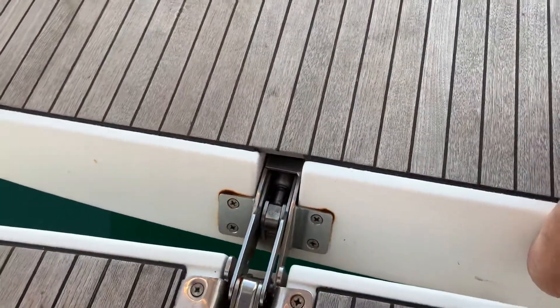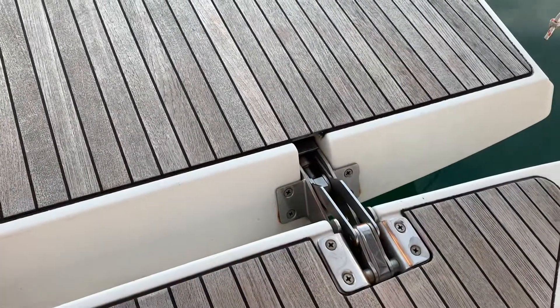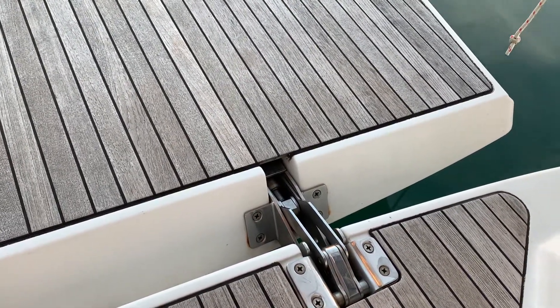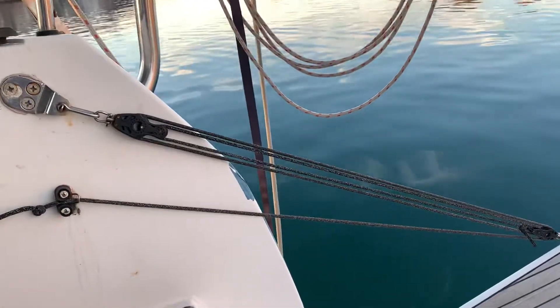So if your gas spring on your folding transom doesn't work on your Bavaria 40 — or any Bavaria, actually — I think this would work on the 45, or the 50, or even the 36. You can just set yourself up with a nice 4-to-1 block there, and it just works fine.